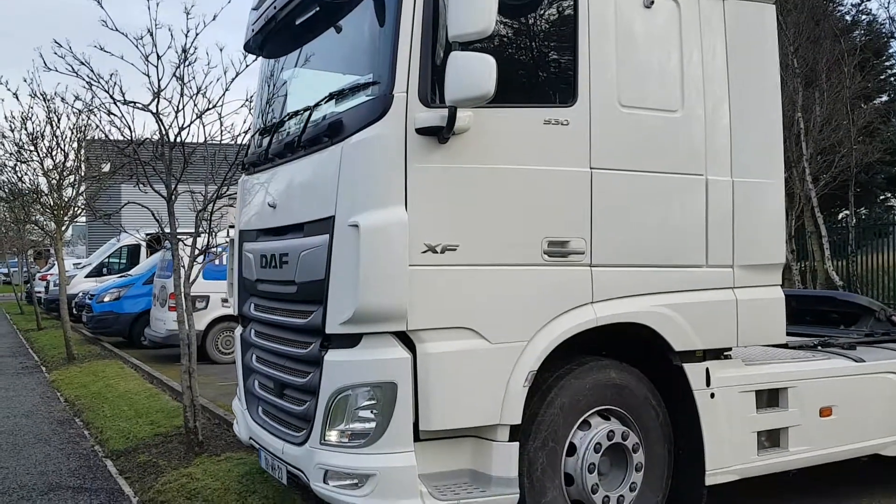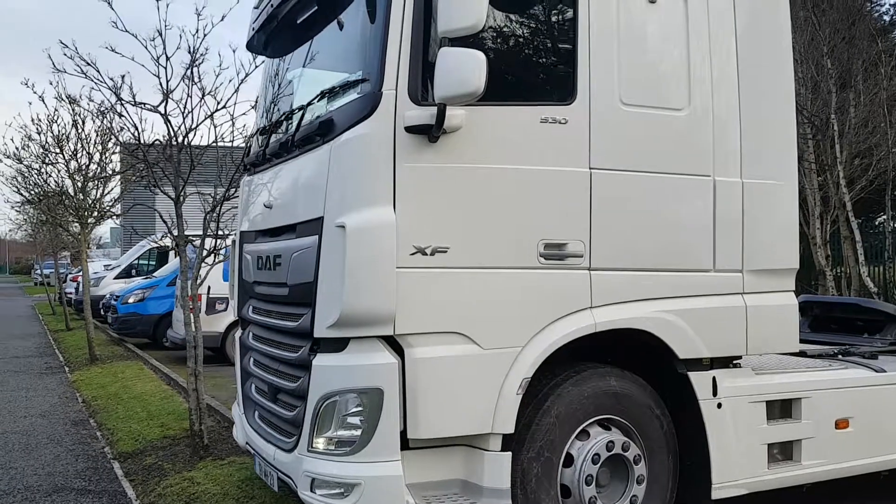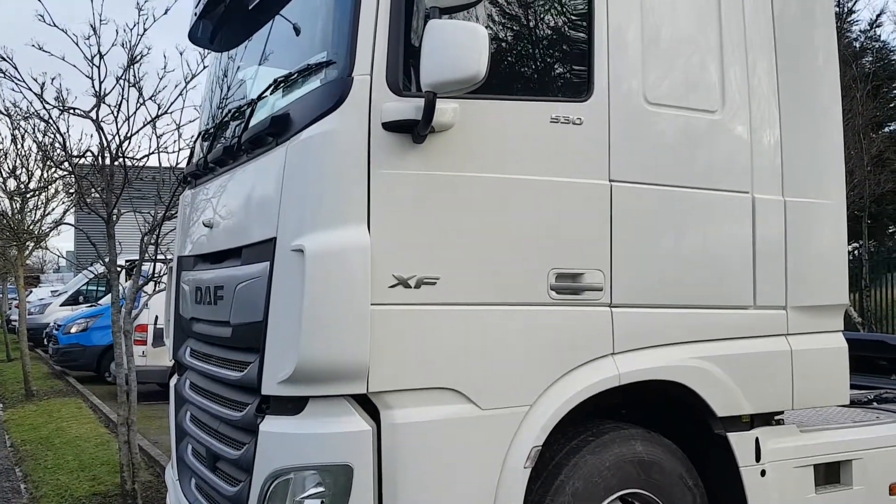Hello, Stephen here from Trailer Vision, showing you our recent Omniview 360 Lockdown Vehicle Camera System installation on a 191 reg DAF truck.